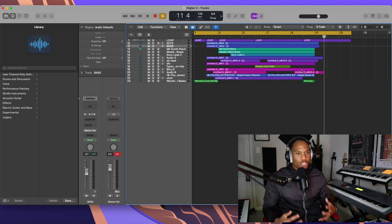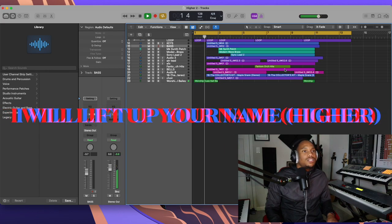I'm working on this intro for church — we're going to use these as stems tomorrow in service. I did the intro with the instrumentation and the loop and all of that.